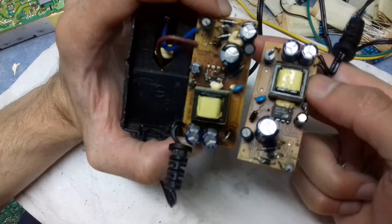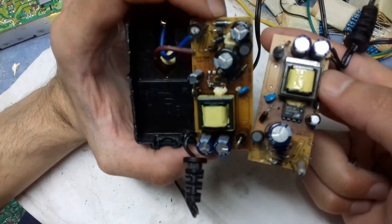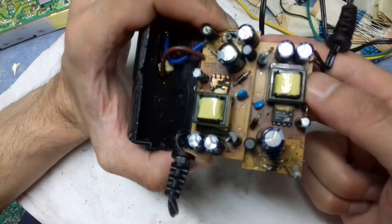Overall the design is simple and when it works the output voltage is stable and the waveform is okay. But overall I don't think this kind of adapter is worth repairing. I will now show you another adapter and we will see if we can repair it and if it is worth repairing.